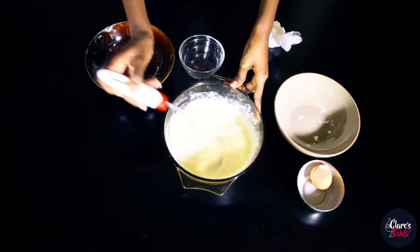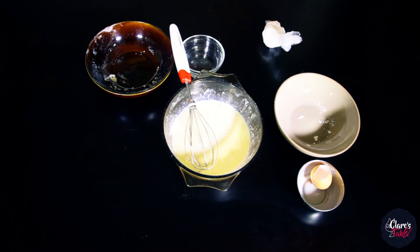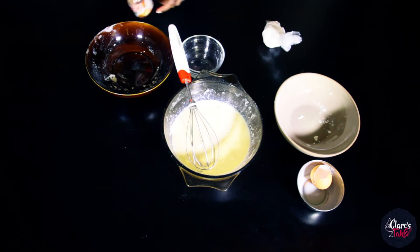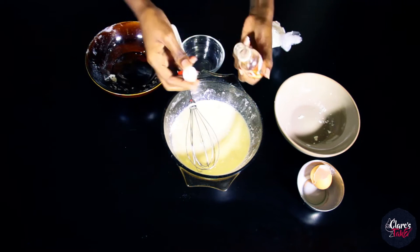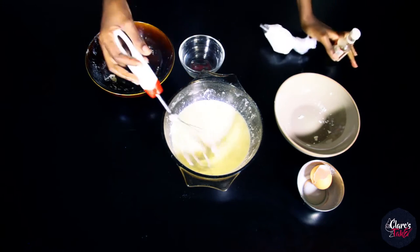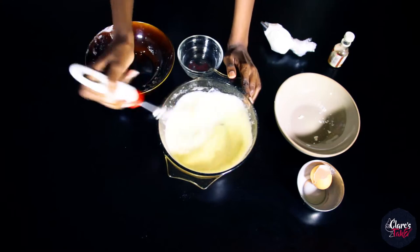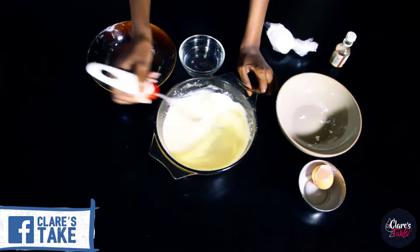This is what I was looking for — caramel essence. I love this because it adds such a rich flavor. Just a half a teaspoon is enough since we're making very little custard. Now I'm just going to beat that through — I wish you could smell it, it smells absolutely delicious.